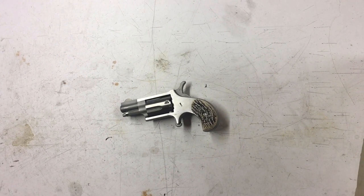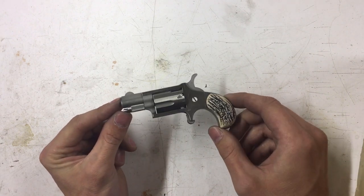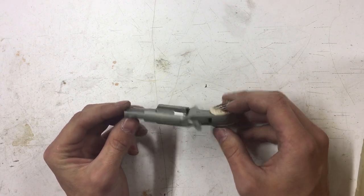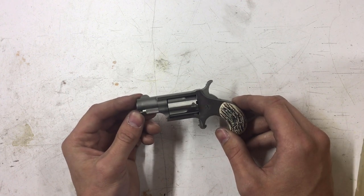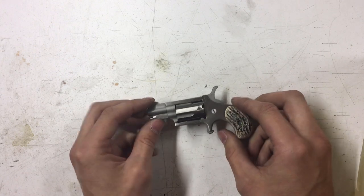Welcome back guys, it's Frisky and today we're going to do a disassembly on a little North American Arms LR 22. There are quite a few videos online but I didn't see anything I liked, so we're going to make our own.